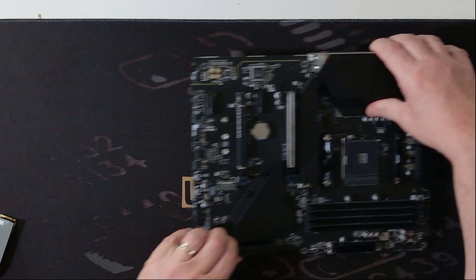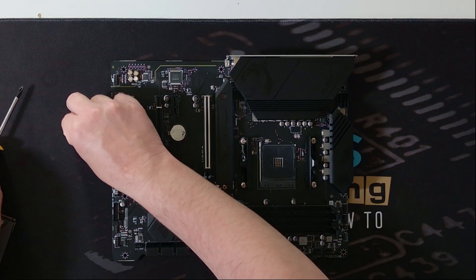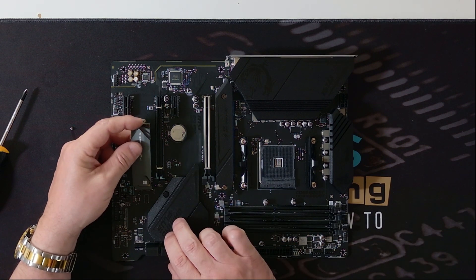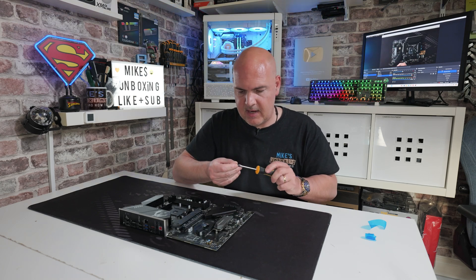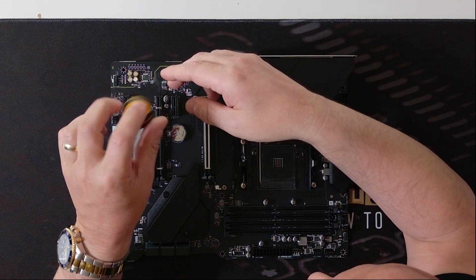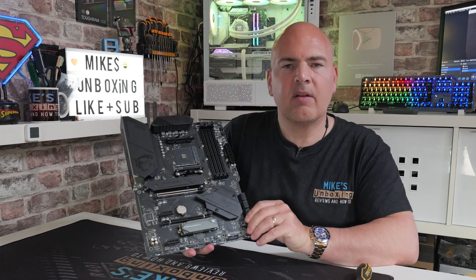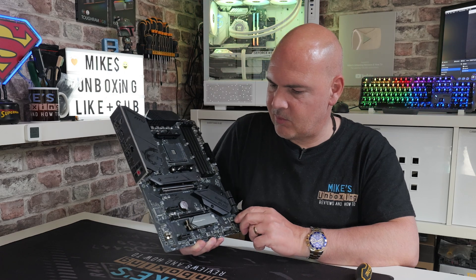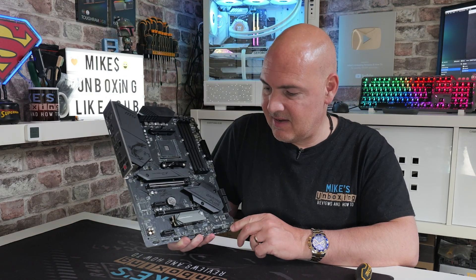Now we can put this onto the motherboard. To do that, remove the M.2 retaining screw — you may or may not have one of these; you may have one of those clasps. Line up the M.2 connector on a bit of an angle, push that in, then put our screw down to retain the drive. Moment of truth — is there enough clearance? Yes, there appears to be. And there we go — there is the finished result. It looks pretty decent. Shame it's not a black version as that would have tied in better with the board's theme, but it's very easy to install, no cut fingers which is always a bonus.